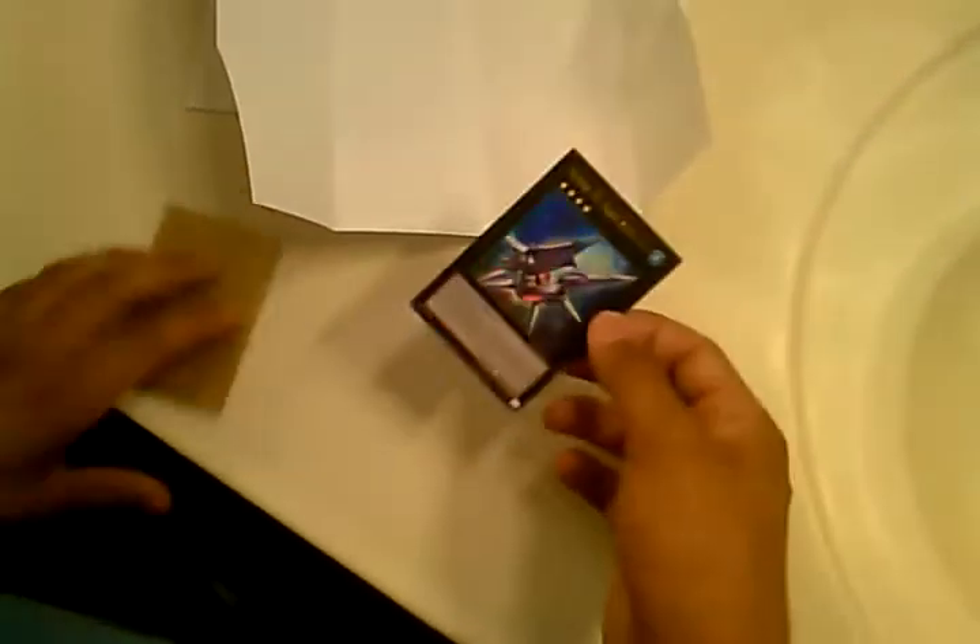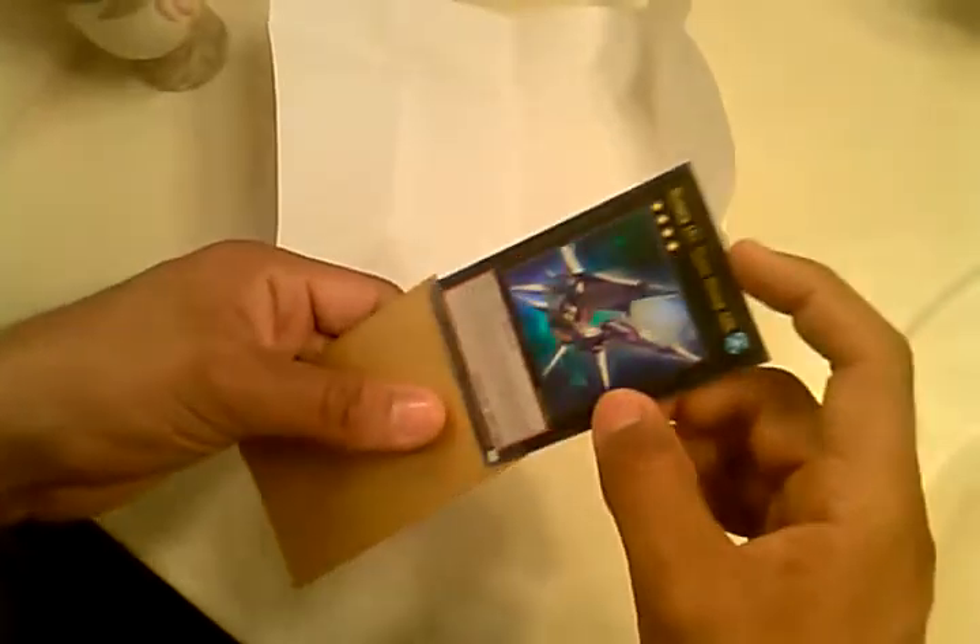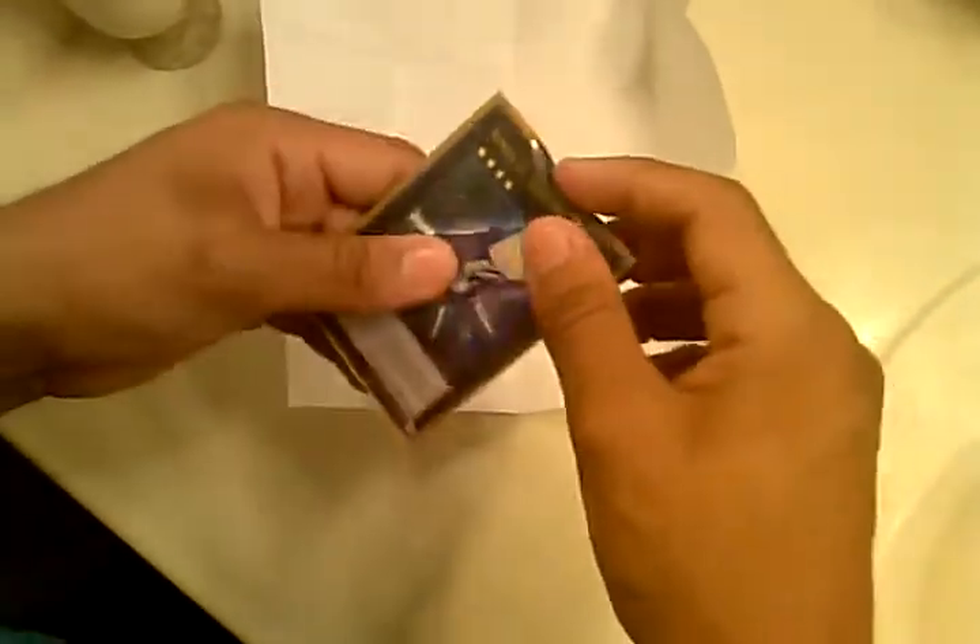Hey, what's up YouTube! Today I'll be showing you guys how to ship a card — a baseball card, any card. Grab a sleeve and put the card in it. If you want, you could put another sleeve on for double protection.